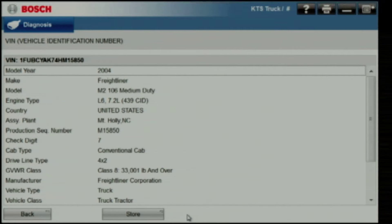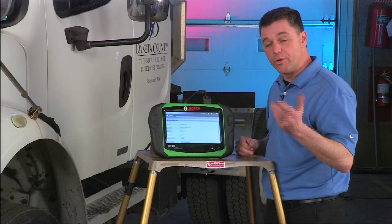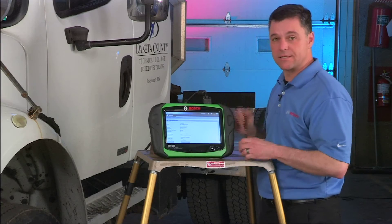You can see it's an '04 Freightliner built with a 7.2 liter engine, actually built in Mount Holly, North Carolina. This is some of the detail that's available when you enter the VIN. When we do the connect and scan it actually pulls the VIN out of the engine controller and does the scan for you.